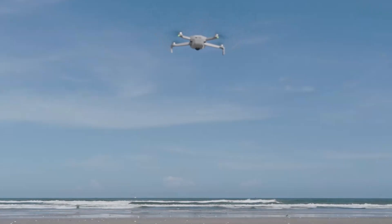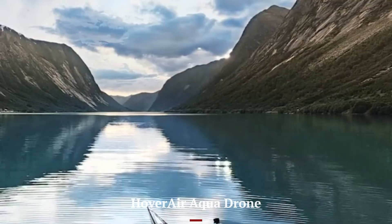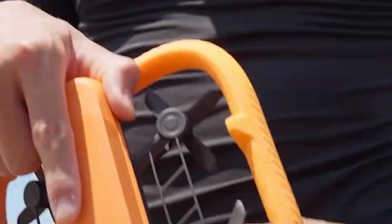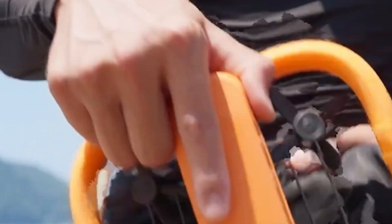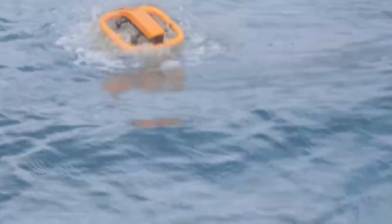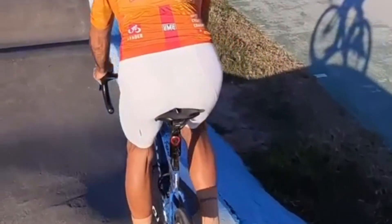Its responsive gimbal and on-screen tutorials make it approachable for newcomers without sacrificing depth for advanced users. The Hover Air Aqua Drone is slightly less refined in terms of control precision but still offers a straightforward flying experience. Its water safety features reduce the fear factor for beginners worried about crashing into lakes or rivers. However, without the same level of obstacle sensing as the Mini 5 Pro, users need to pay more attention when flying in complex environments.